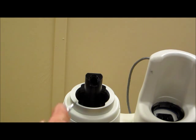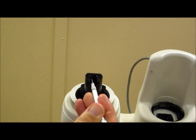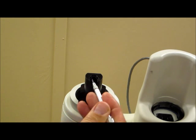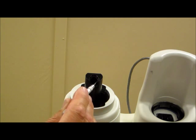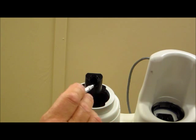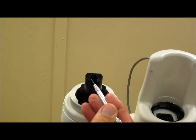Before starting the installation of the ram components, you want to take something similar to a scribe and just be certain that there is no contrast buildup in this area of the ram, as this could inhibit the ram components from being fully seated. So just make sure that this area is nice and clean, with no dry contrast in there.